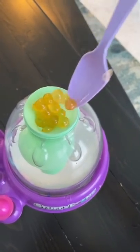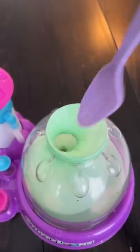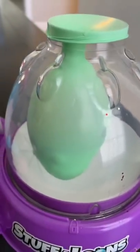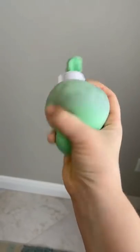This part is super satisfying, so I'm gonna let you watch that for a minute. Once the balloon is completely filled with boba, twist the balloon a lot so that the juice doesn't spill out. And voila!